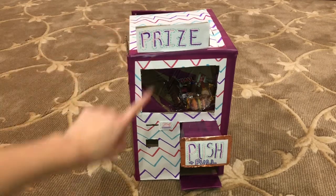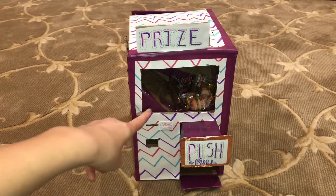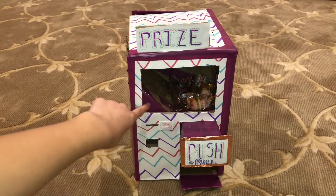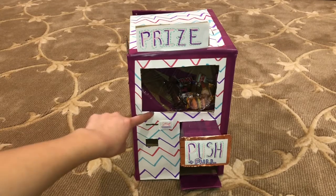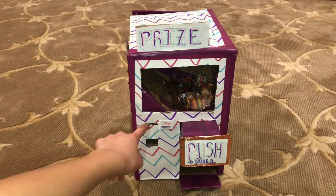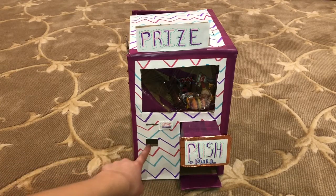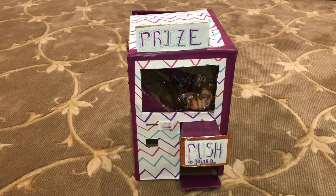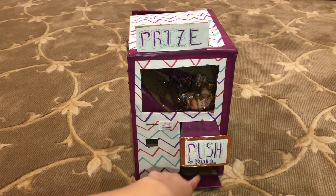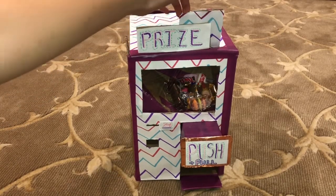In the front there's a prize sign. Here's the clear area where we can see what's inside the vending machine. I used saran wrap for the front, but you can use plastic — it would probably look better. Here is the coin area where you put in 25 cents to get your prize, and here is the push and pull button where you push and pull and your prize comes out.